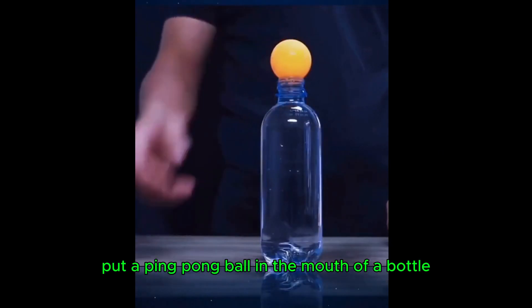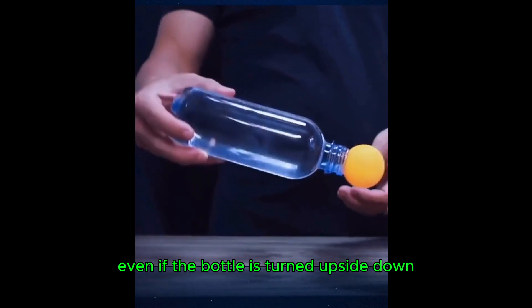Put a ping pong ball in the mouth of a bottle filled with water — even if the bottle is turned upside down, it stays in place.